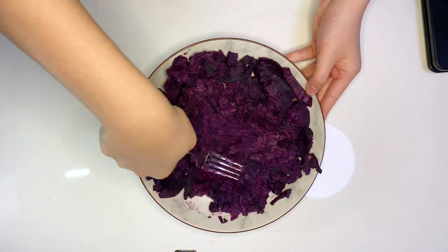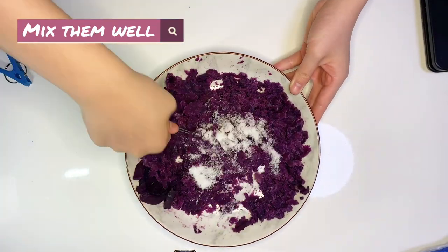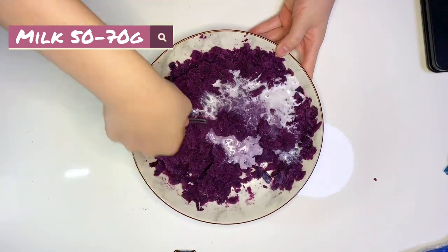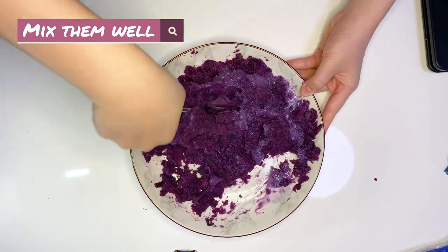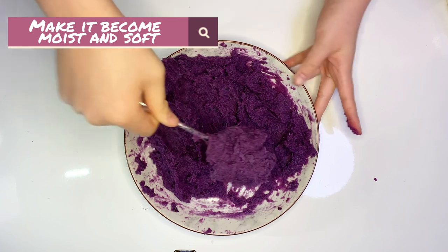Add 40 grams of sugar and mix them well. Add 50 grams of milk and mix them well. Make it big and moist and soft.